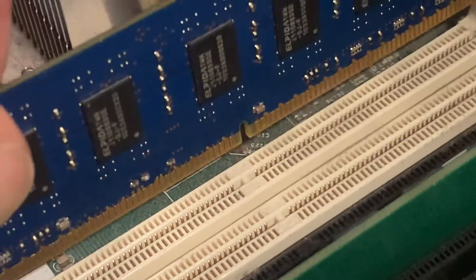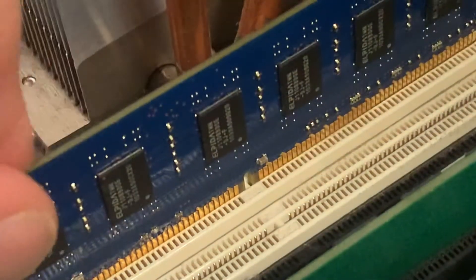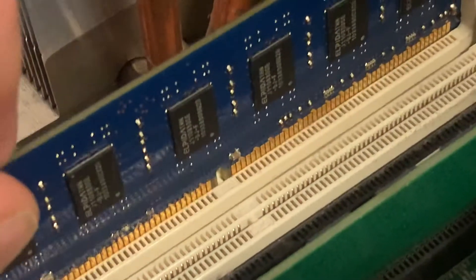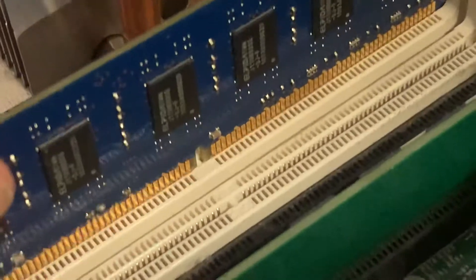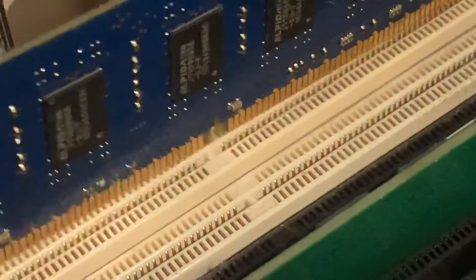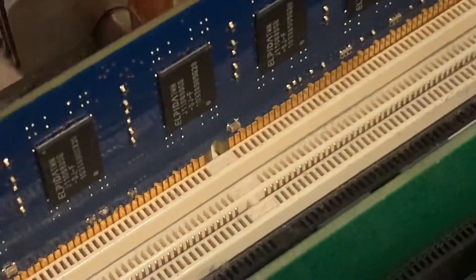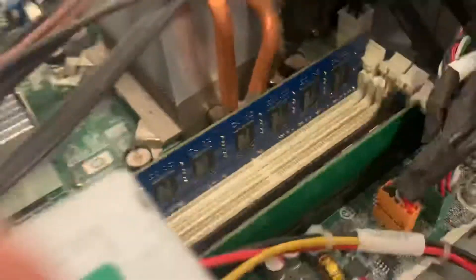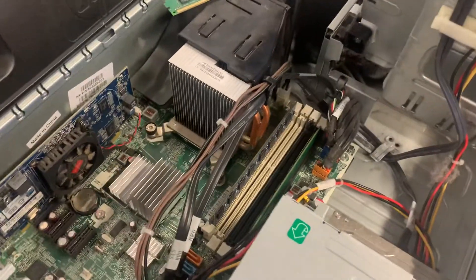Manufacturers have added this little lockout to prevent you from being able to install the incorrect type of RAM in your computer system. Notice those two are lining up now, and I can snap it into place. Bada bing, bada boom.